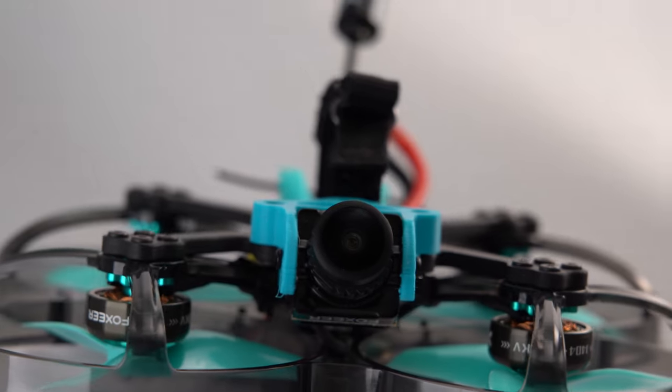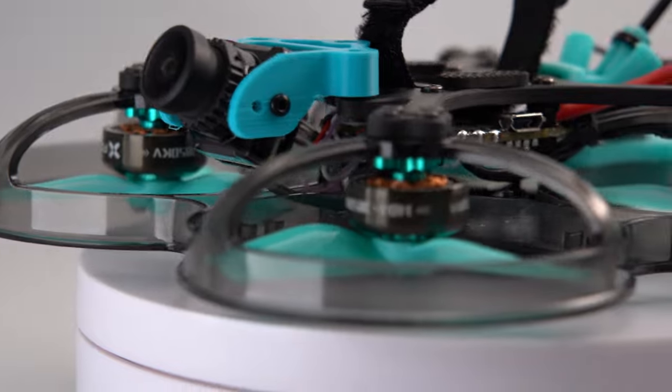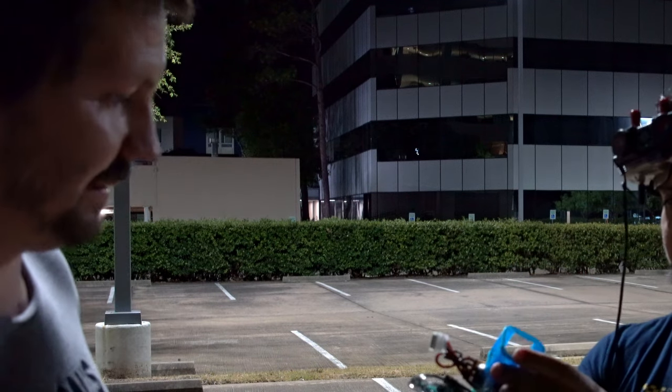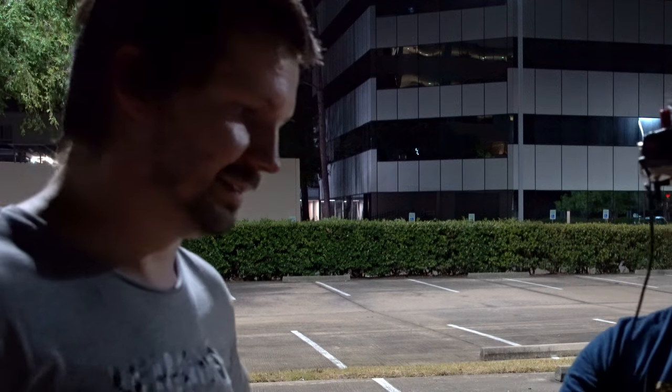Normally I would say you can't call something unbreakable unless it truly is unbreakable. But if you're actually using it within the regular scope of a cinewhoop, it pretty much kind of is. Some people in Houston were like, let's run over it with an F-350 — okay, it's probably not going to stand up to that. Let's look at the damage. The battery moved a little bit. Yeah, that's it. A couple of scratches. Barely did anything. That's pretty tough.